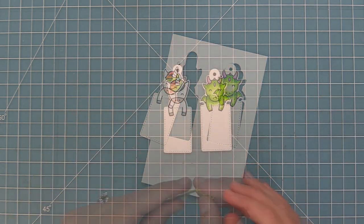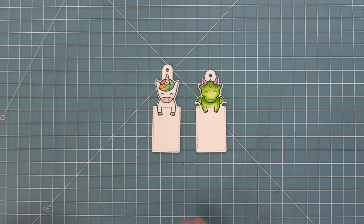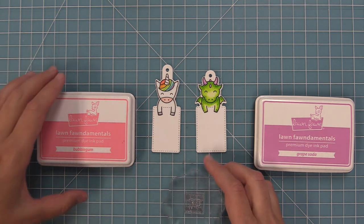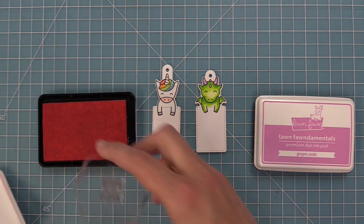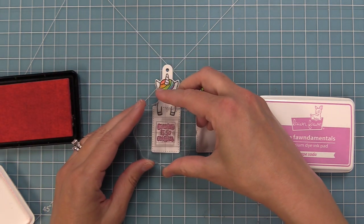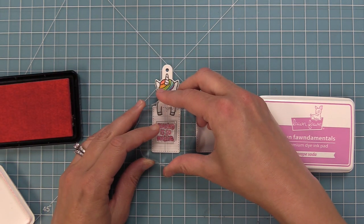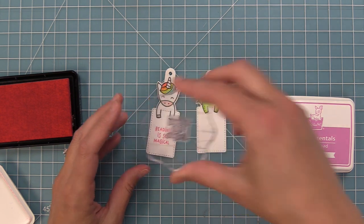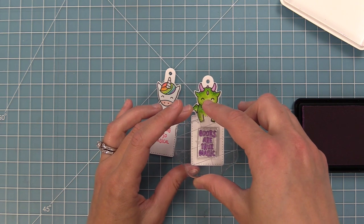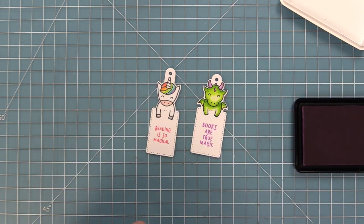Here is a look at what those tags look like, and they are so super cute. I love to read — I read all the time, I do book of the month club. So I'm going to make these into bookmarks. For the unicorn one, I'm going to stamp 'Reading is so Magical' in some bubblegum ink, which is a nice bright pink. And then for the dragon, we are going to stamp 'Books are true magic' in some grape soda ink. I think that looks really cute with his horns.